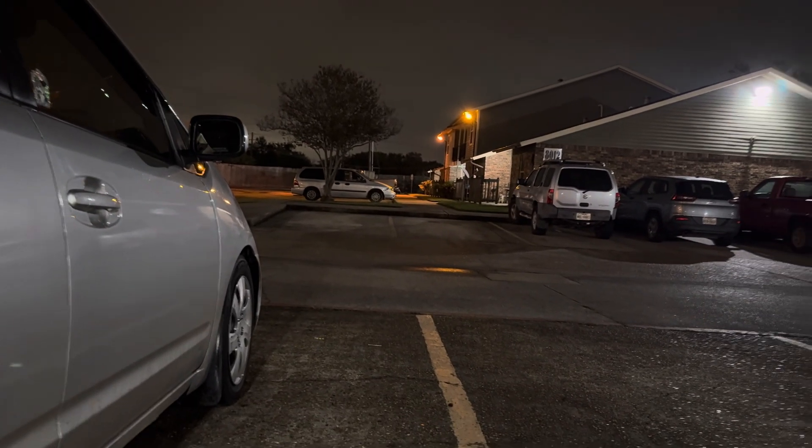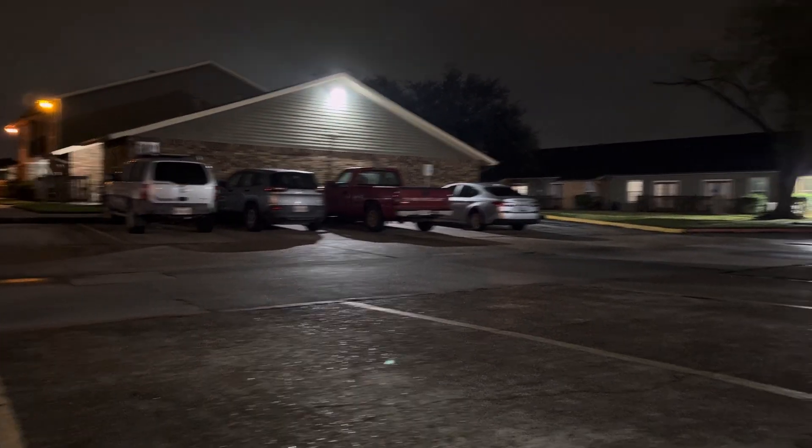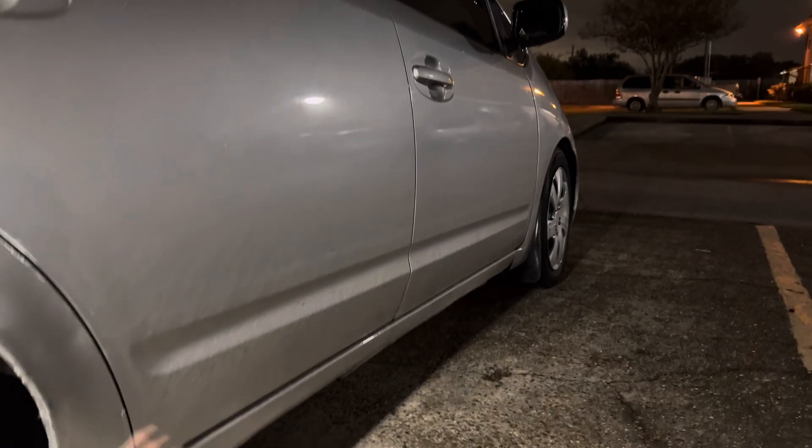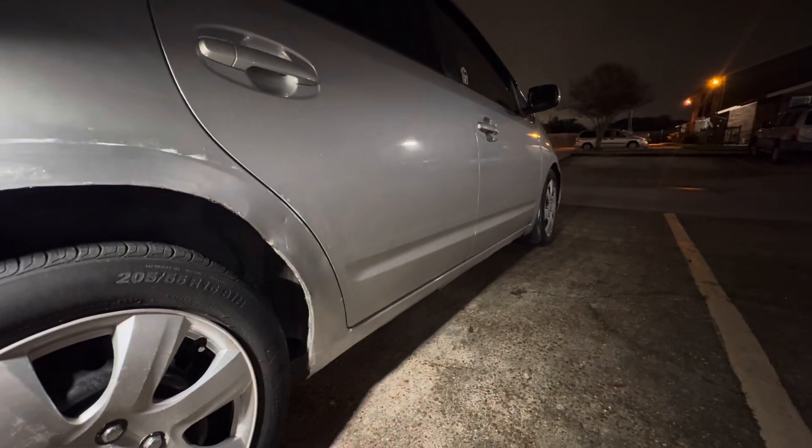Happy Halloween guys! As you can see, it stopped raining but it's still a little cloudy out. It's about 10:12 at night and it's such a beautiful night out here. It was raining earlier but I just got back from mom's house. They're having a Halloween party Saturday so I'll probably film that — maybe, maybe not, because I'm super anti-social.